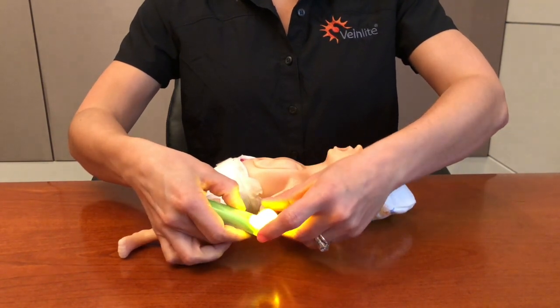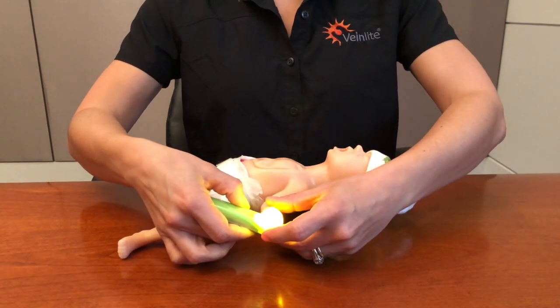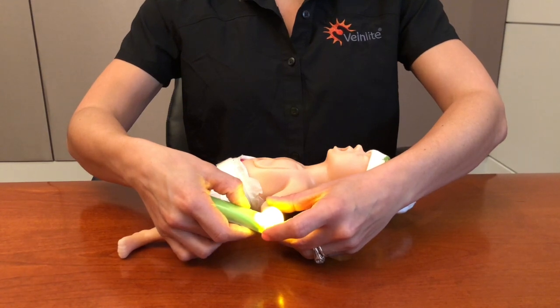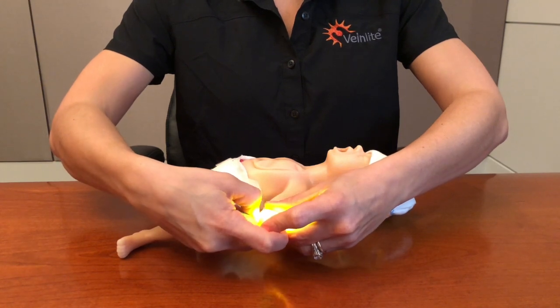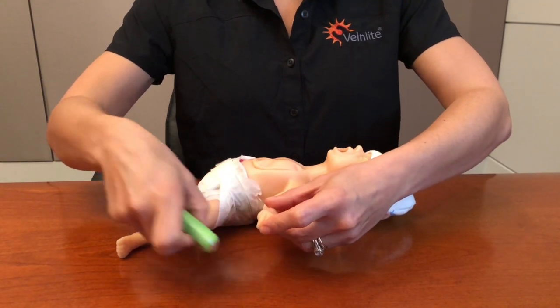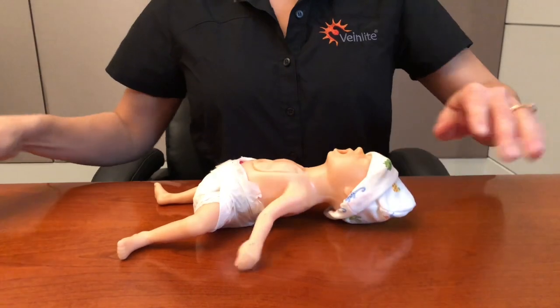Once access is complete, turn the device off, then remove the Neo away from the patient, and dispose of the one-time use cover. That is it! To learn more or to place an order, please visit our website at www.veinlight.com.